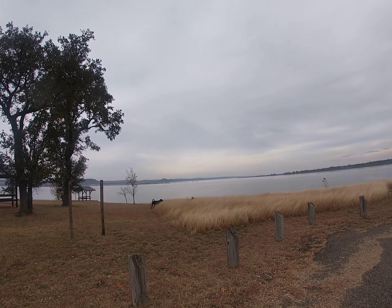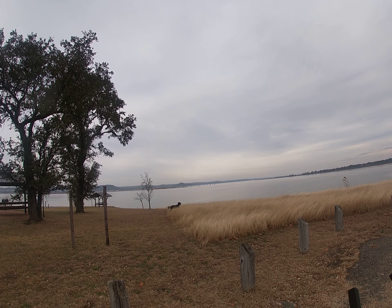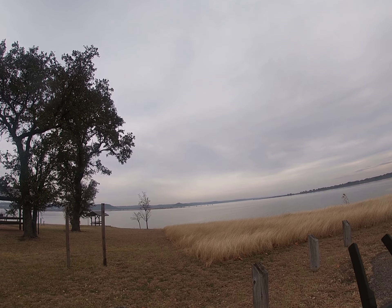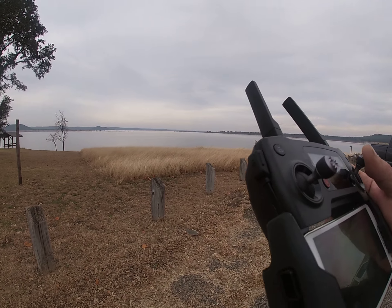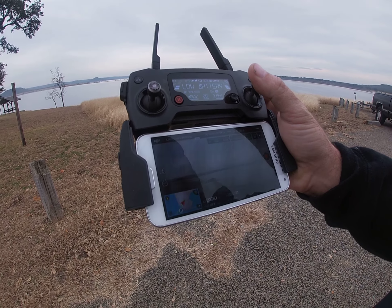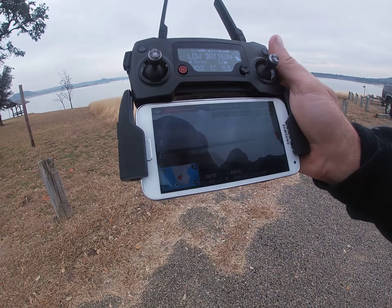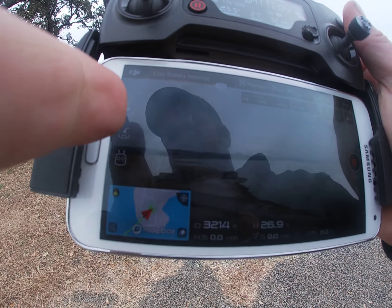There are dogs, and the drone is way out there — past those things you probably can't even see in the video. I'm getting a low battery warning; I've got 30%, so I'm going to tell it to return home by pushing this button right here.